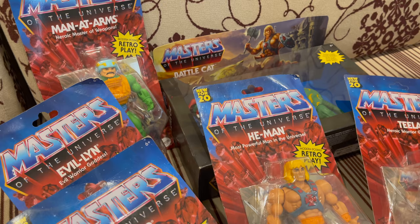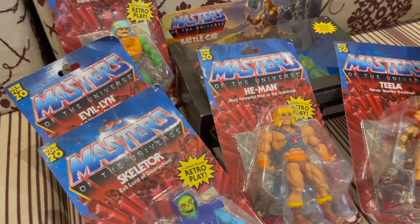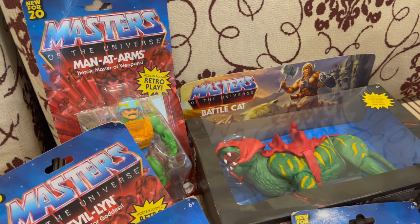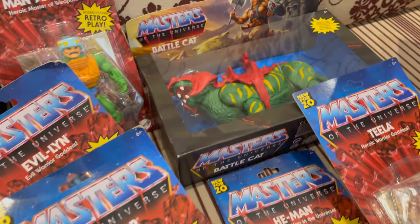I'm so happy! This is my first ever toy unboxing. I might make a video for each one of them if I have the time, but so far this is what I have for this line. Thank you so much for watching, and if I decide to make another unboxing, I'll see you again. This has been Perry — ciao!